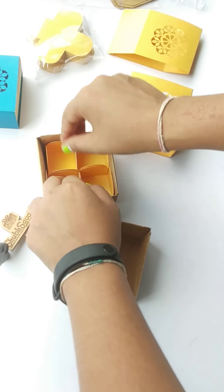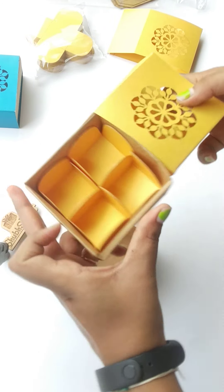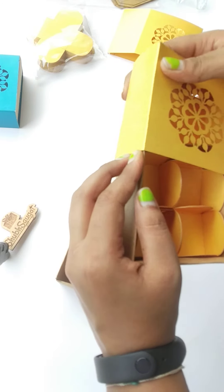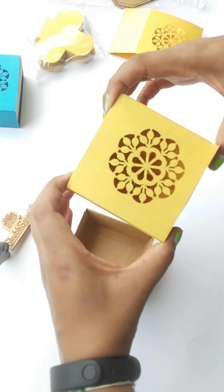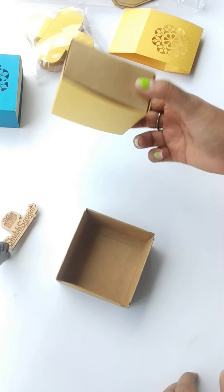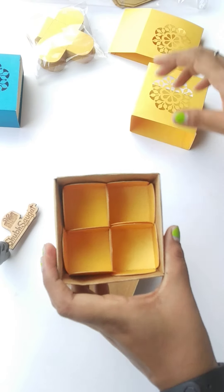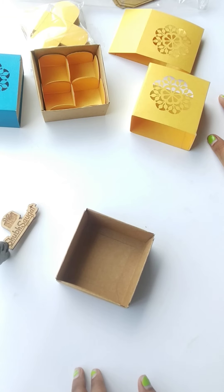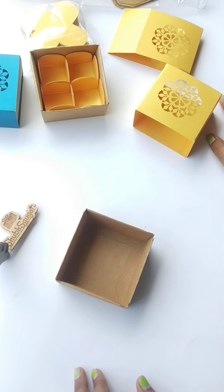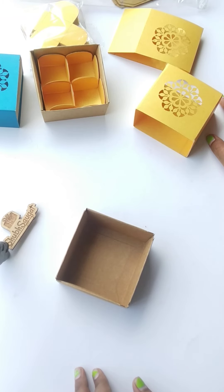Your four cavity box is ready! As you can see, it's very little, very cute, and pretty. This costs 15 rupees. So if you are starting a startup and don't want to spend much, then start with the four cavity box and show your charm to the customers and to the world.